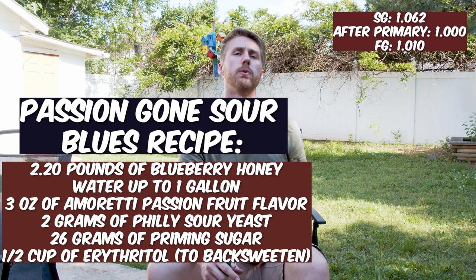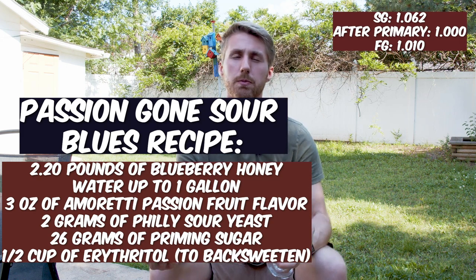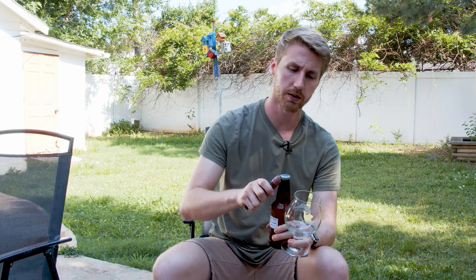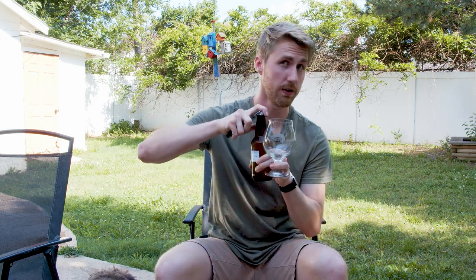We used priming sugar to bottle carbonate it, and I used erythritol to back sweeten it, which is a non-fermentable but natural sugar. So this mead should be carbonated — theoretically — and we're going to crack it open. Ah, that's carbonated!